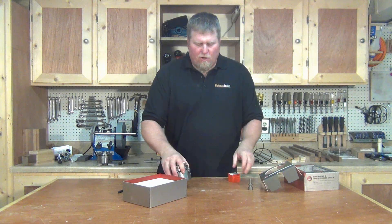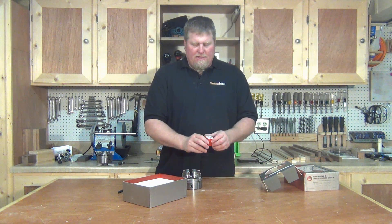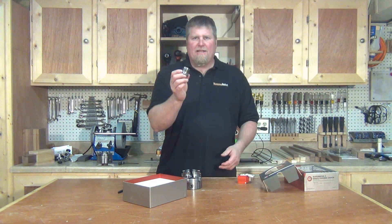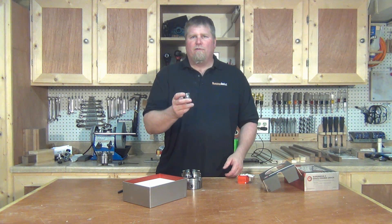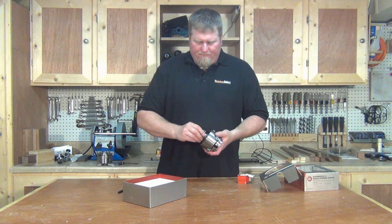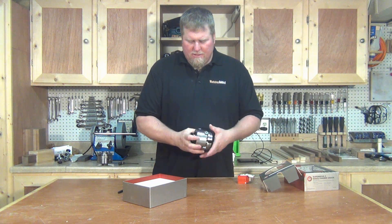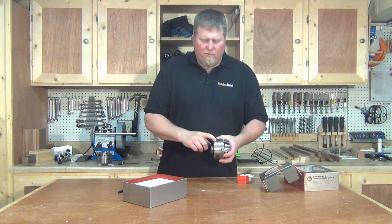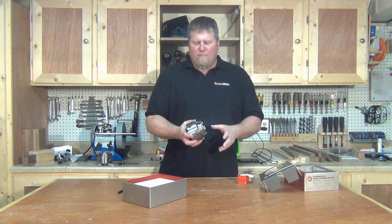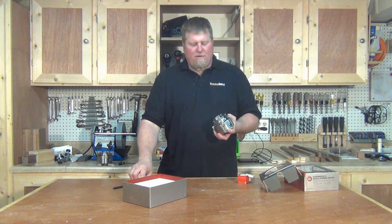Now the only thing that you don't get with this kit — it depends on what lathe you have — is your insert. This is what you'll need to make sure it fits onto your lathe correctly. You can look these up on the Nova site and if you have any questions they can help you. Get the proper one, screw it into your chuck, then put in the set screw — it's called a grub screw — put that in there and it locks into place. Take it out of the box, put it together, and you're ready to go.